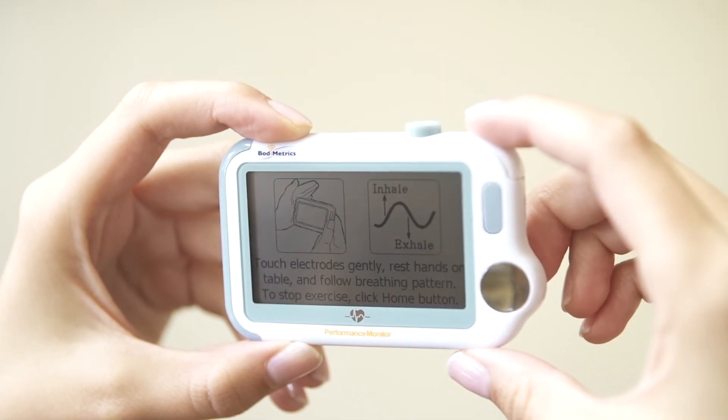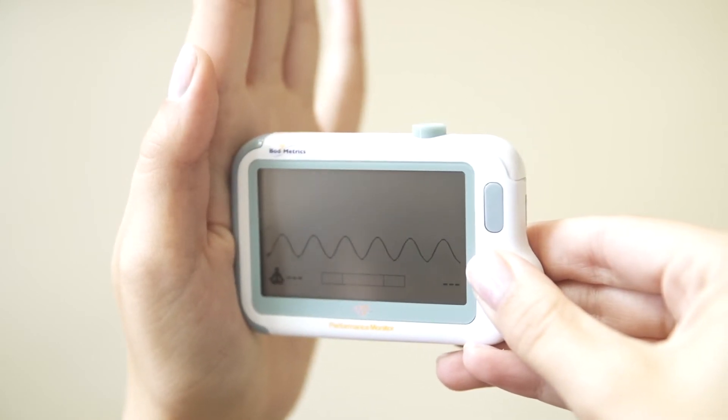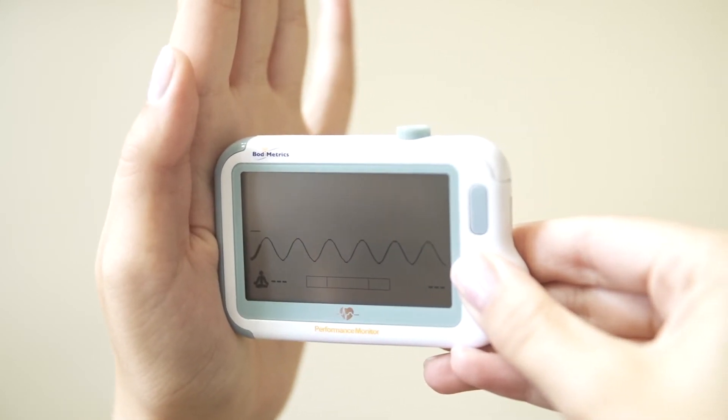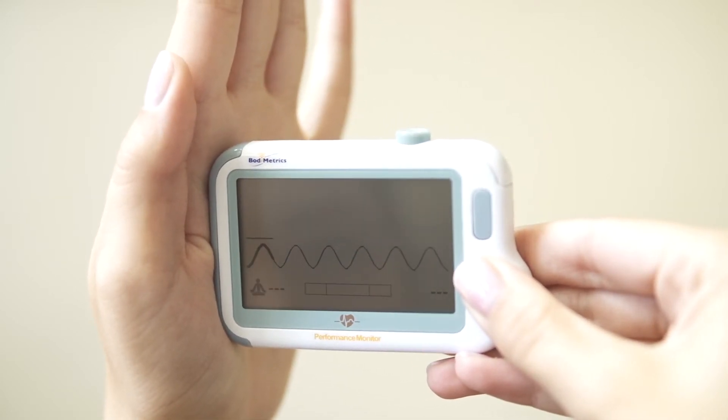The Relax Me icon is found on the bottom right side of the screen. This is great for helping you relax and feel less stressed. Hold the device in both hands with your elbows resting on the table and place your fingers on all three electrodes. Inhale as the line moves up the graph and exhale as the line moves down. Using the Relax Me function throughout the day can help you slow down your breathing and reduce your heart rate variability, which has been associated with unhealthy stress levels.